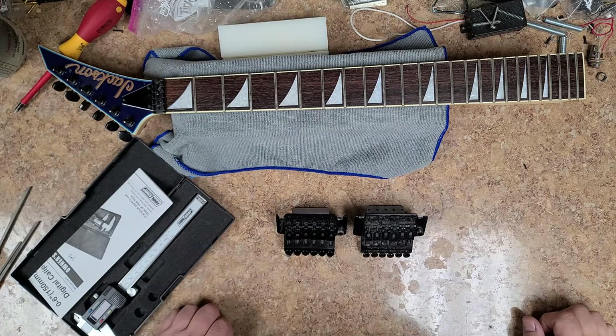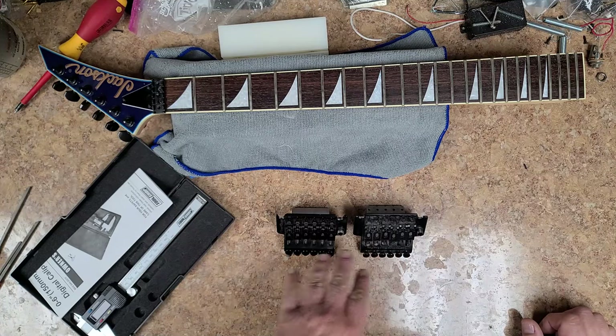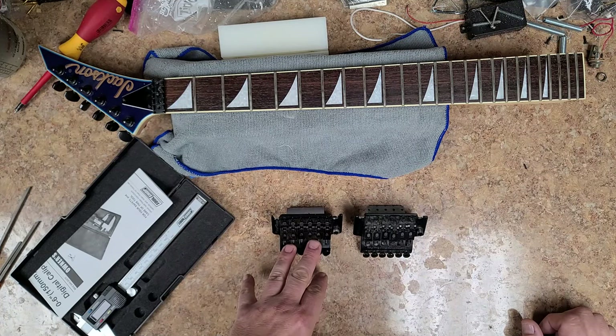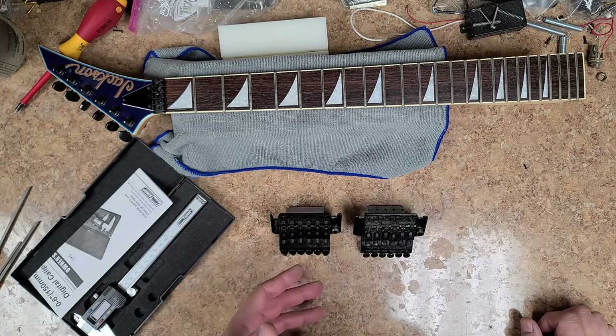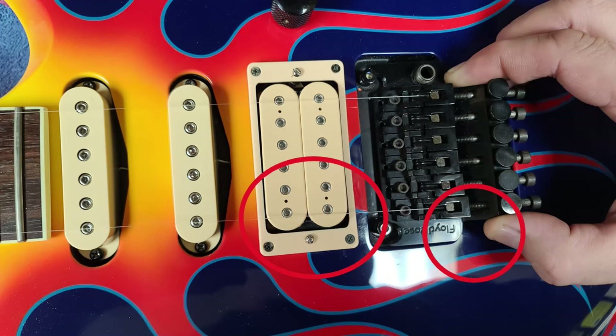I had to get a hold of the owner and let him know that I won't be putting the Floyd Rose that he wanted on his Jackson. Won't be able to do it. The reason being is the string spacing is different on the Jackson Floyd Rose compared to the actual Floyd Rose itself.